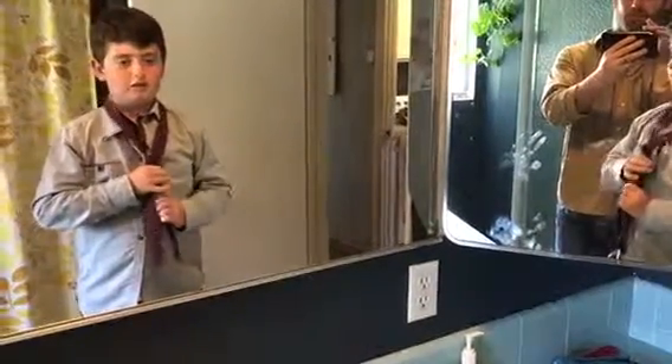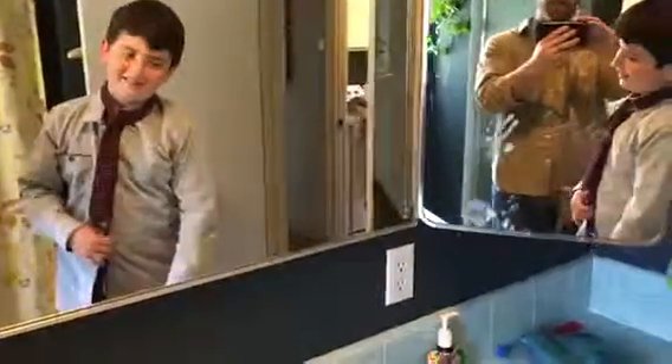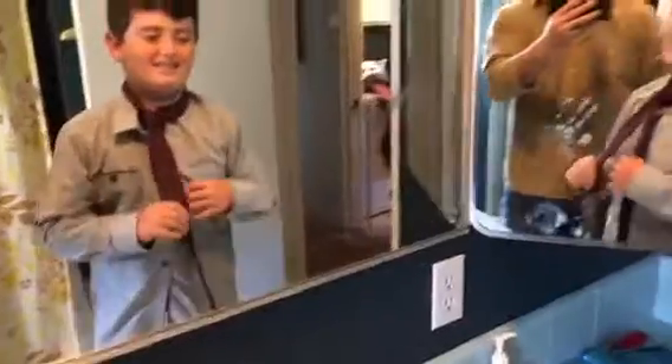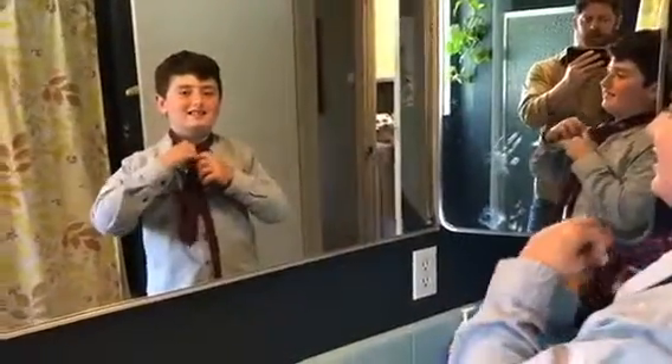And then we're done with that. See that? Oh, shoot. That's okay. You got it right. We just need to measure up a little bit more for the small part. But other than that, you tied the tie, dude. That's the way you're supposed to do it. Nice work.